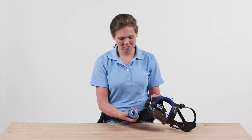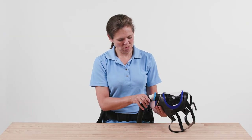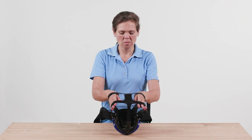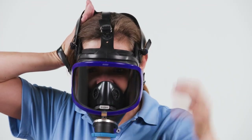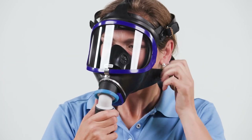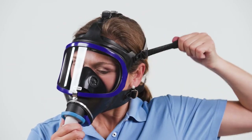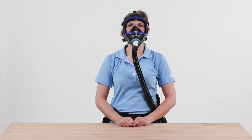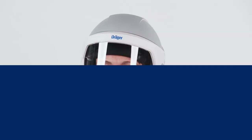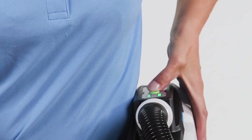Connect the breathing hose and make sure that the blower unit is switched on and that the breathing air supply is thus ensured. Open the straps as far as possible and direct the mask towards the face. First insert your chin into the chin piece of the mask, then tighten the straps until the mask fits snugly and securely — first both neck straps, then both temple straps, then the front strap if necessary. To remove, first remove the head protection, then switch off the blower unit by pressing the green button for approximately 2 seconds.